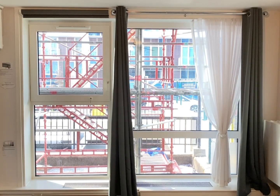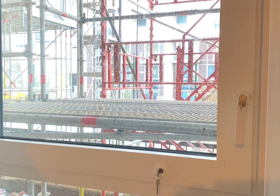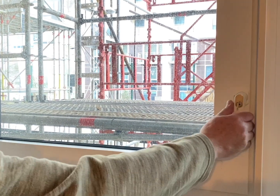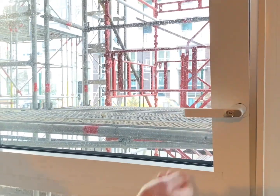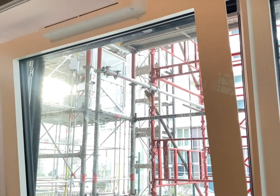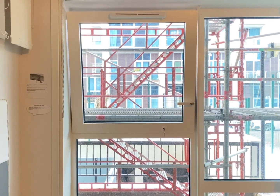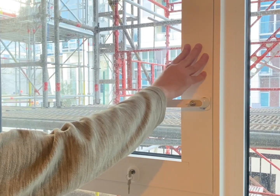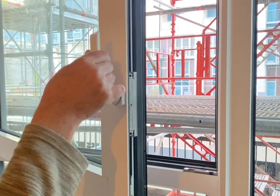This is the main window in the living room. Now we will demonstrate the opening of the new windows. Firstly we have the 10 cm tilt — turn the handle to 9 o'clock and pull. To get to the 30 cm turn, push the window shut, turn the handle to 12 o'clock, and pull the handle to the restrictor.